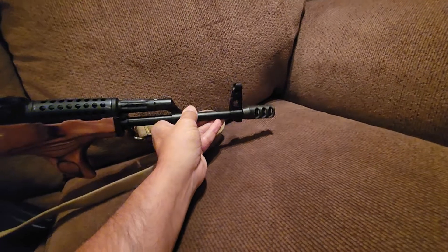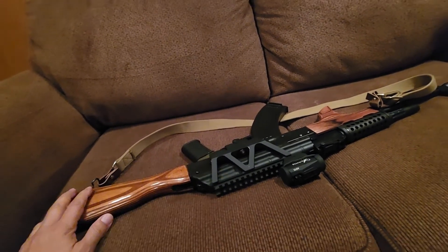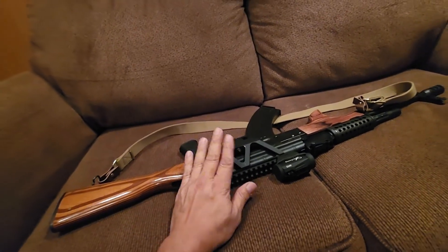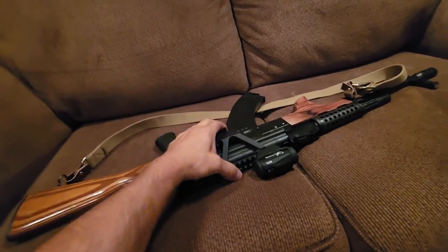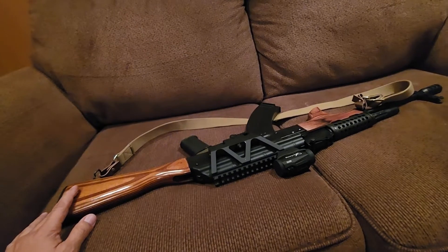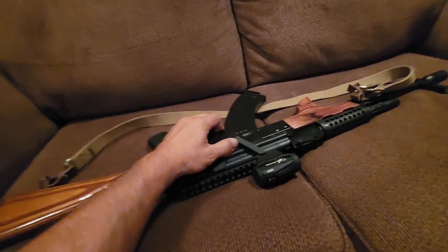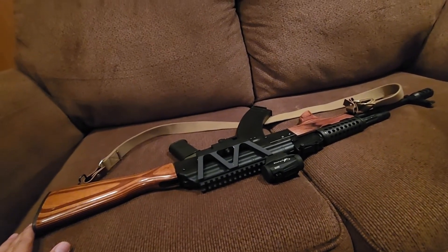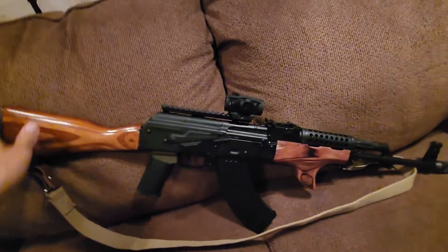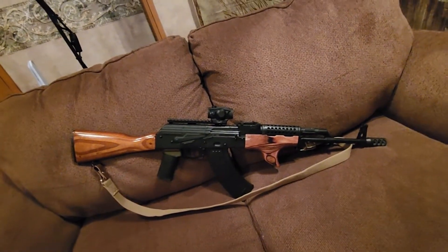Some of you have already seen my other videos where I put this cheap eBay muzzle brake on there and the optic mount right here. I can't say much about this optic mount yet because it did work loose on me one time, but I just closed the lever back up and it hasn't done it again — though I haven't shot that many rounds with it.